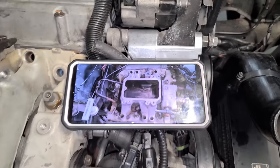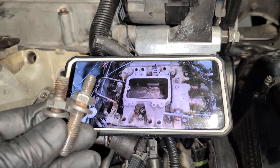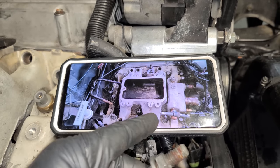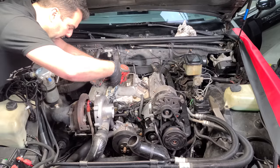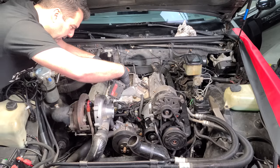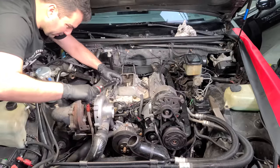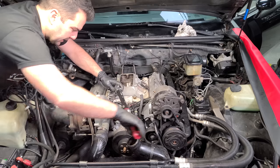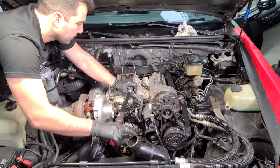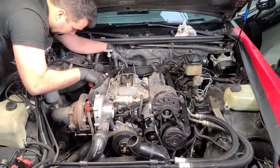I'm putting the bolts back in the intake — I take pictures of everything so I can figure out where things go later. We have two bolts that are studs. We'll give these a little tighten and a little torque. We definitely had an intake manifold leak — it was leaking oil and air. Bolts are torqued and we're good.